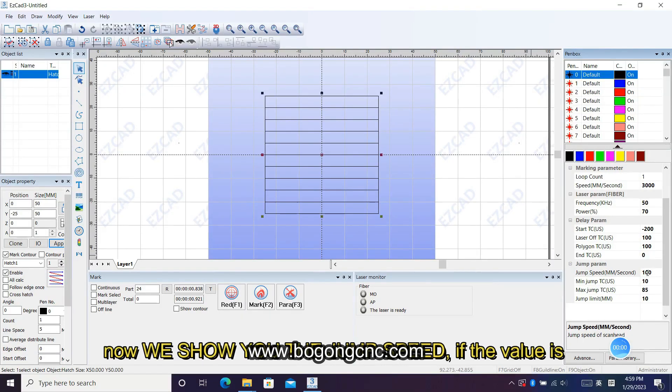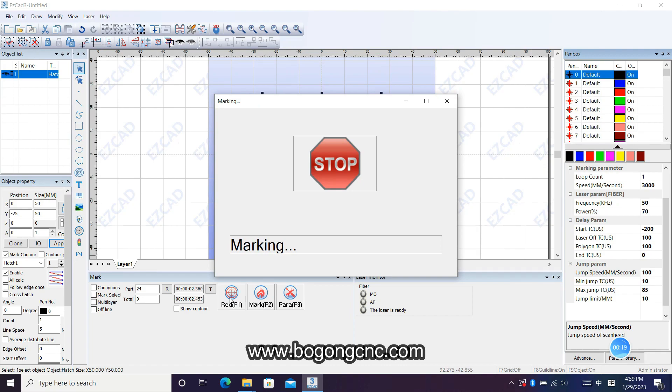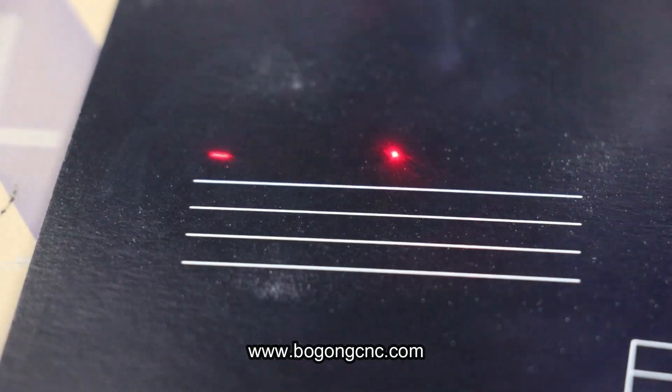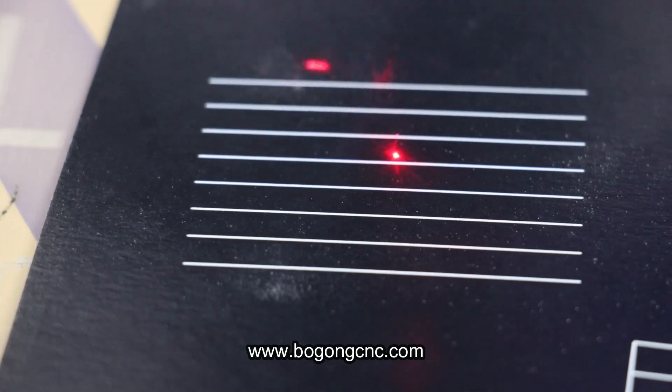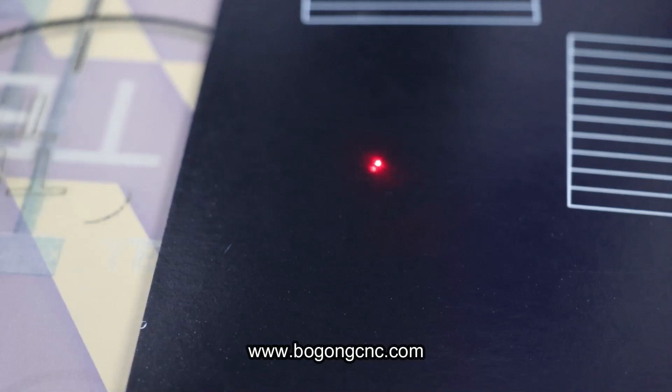Now we will show you the jump speed. If the value is small, you can see it very slowly jumps from here to there. But if you set big numbers, it will be very fast.